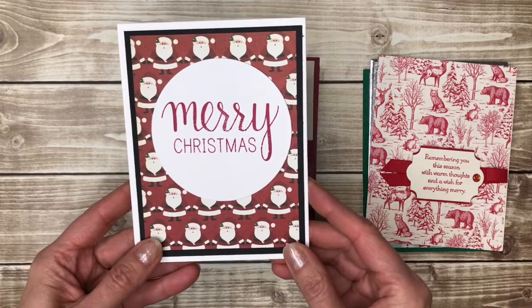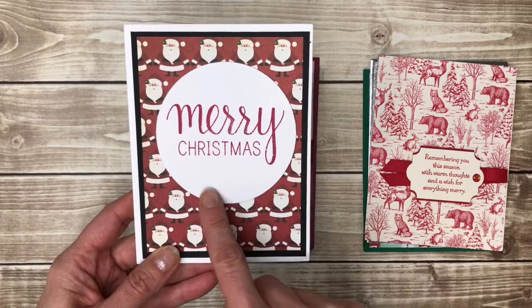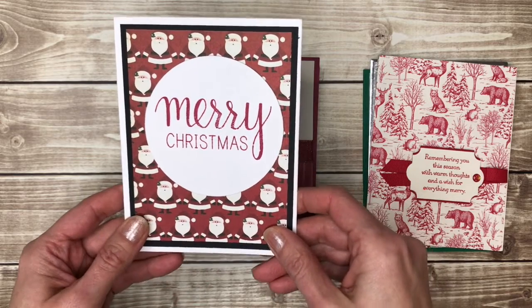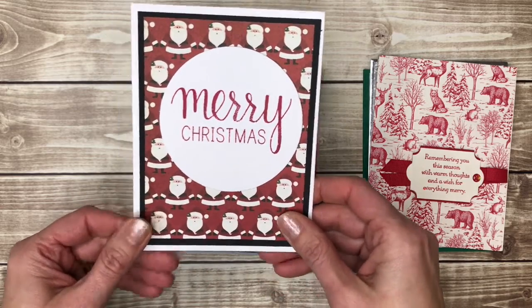Here's another one with patterned paper that is super easy — you just stamp Merry Christmas, cut it out with a big circle die or punch, tape it on and you have a lovely card.